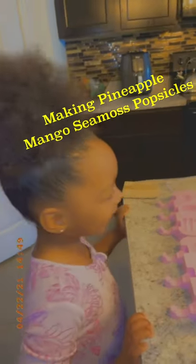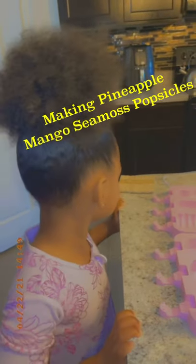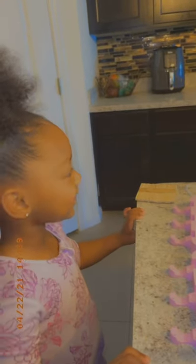Today we're making mango popsicles! Mango and pineapple — put the fruit in the blender. I have pineapple and mango. The reason we're making these popsicles is because May loves popsicles. I always buy the natural ones, but we can just make them ourselves. She has the mold, the popsicle sticks, and the cover.